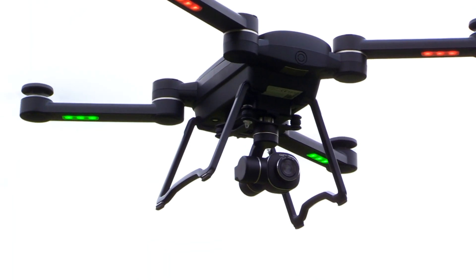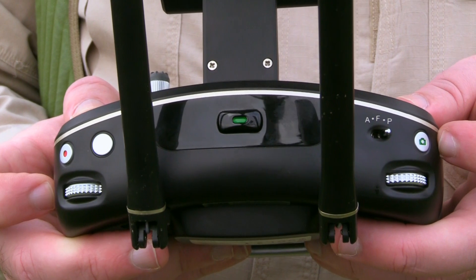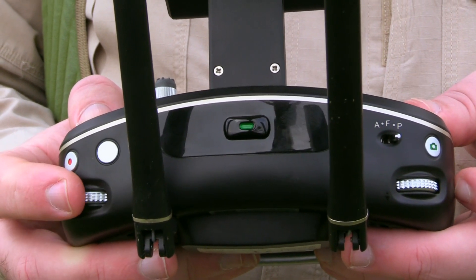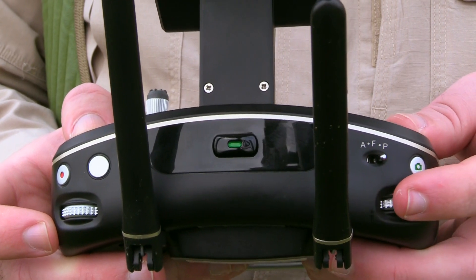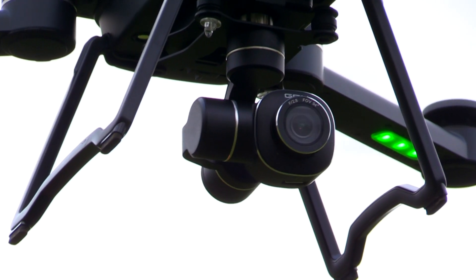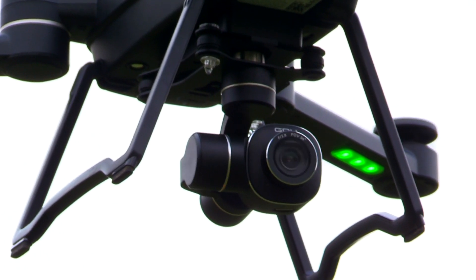Now we're going to test the camera. On the shoulders of the radio, we have buttons to start and stop recording video, as well as to capture still photos. We've got these two dials which control camera pitch as well as camera yaw. I'm still not clear why we control camera yaw independently on an aircraft with a fixed undercarriage. I did note, however, that the yaw stops about where the undercarriage comes into view.